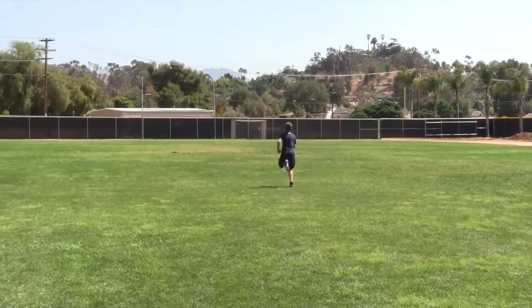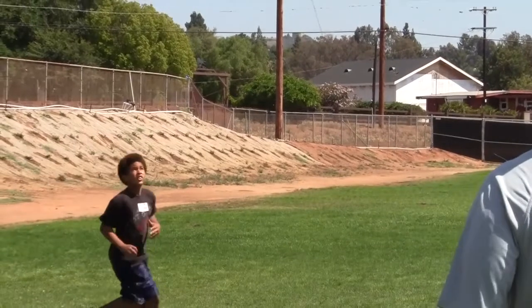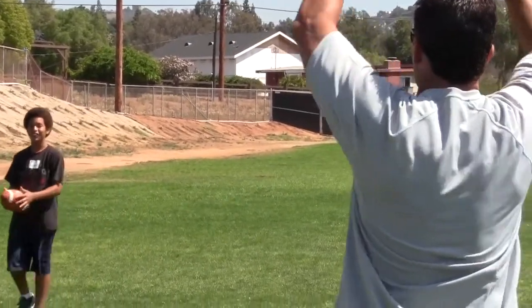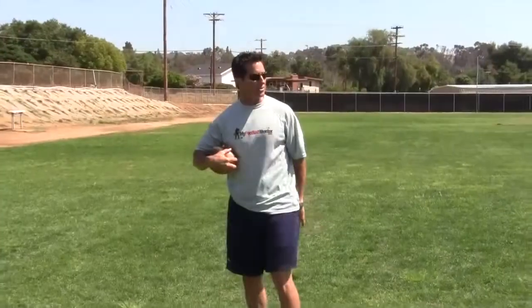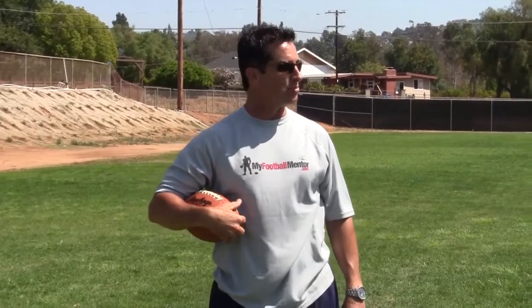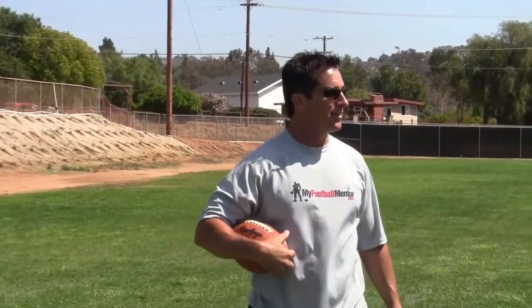A little better — when you throw it earlier, good. Get up, catch it up here — jump, there you go, good job. Not many understand that if you learn to catch the ball at its highest point, you're going to benefit because at your level, balls are going pretty much everywhere. You've got to learn to adjust to them.